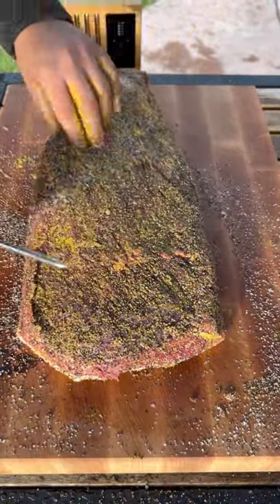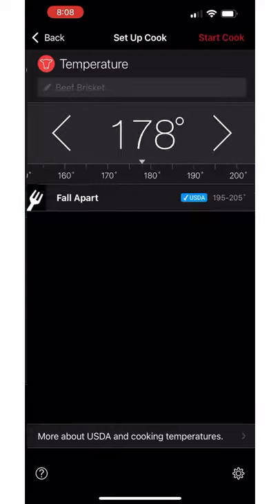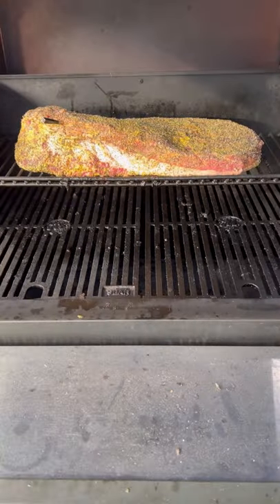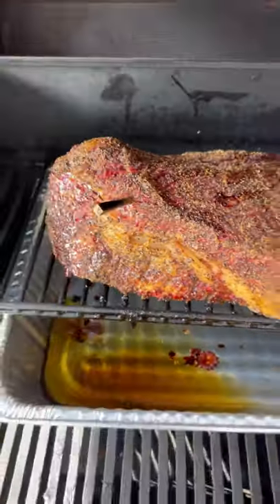We're going to be using a meter to track our temps. We're going to be setting it at 203 degrees. Smoker temperature is at 275. We're going to let it roll until the internal temperature of 175.